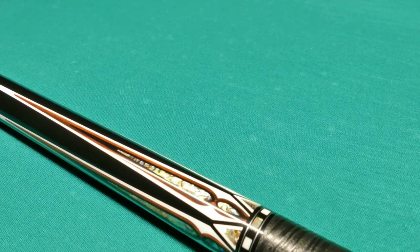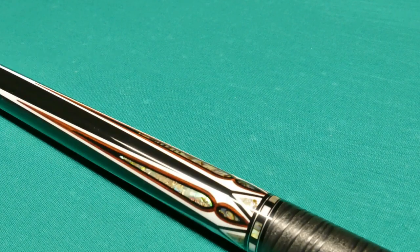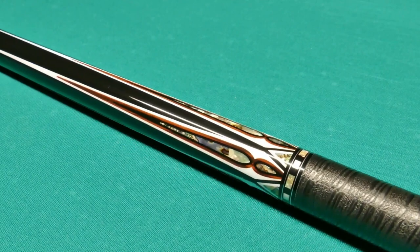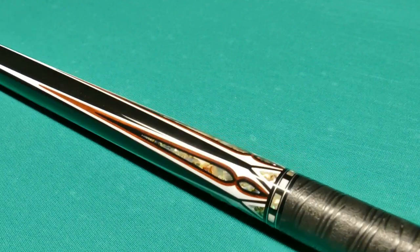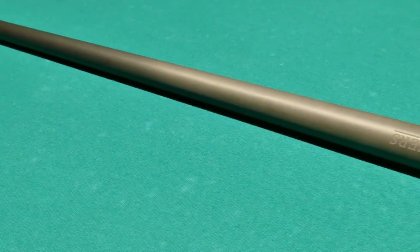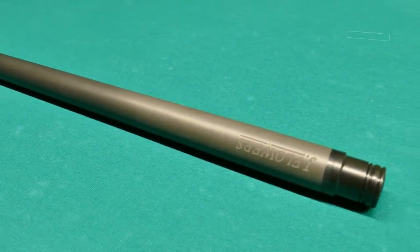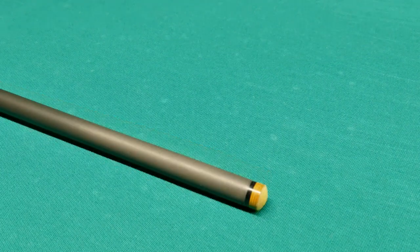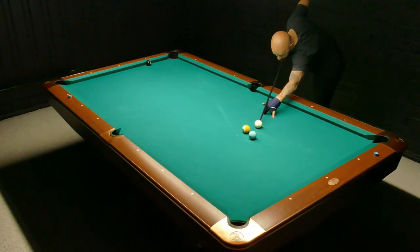I think the feeling of the embossed leather wrap is really nice, and I also like the design — though design is always personal preference. They've done a great job with the inlays; it looks really good. If you look in the top right corner, I'll put a link to a sound test I did with a lot of different shafts. The J Flowers shaft actually had one of the lowest-pitched sounds compared to many other brands with really high-pitched sounds. The tip on this cue is a medium hardness — a really, really good tip.